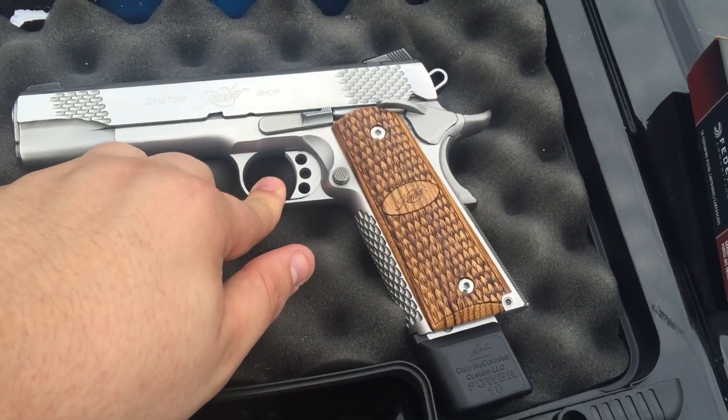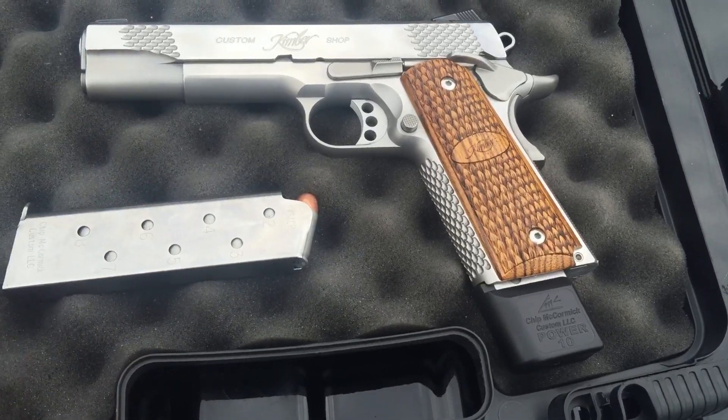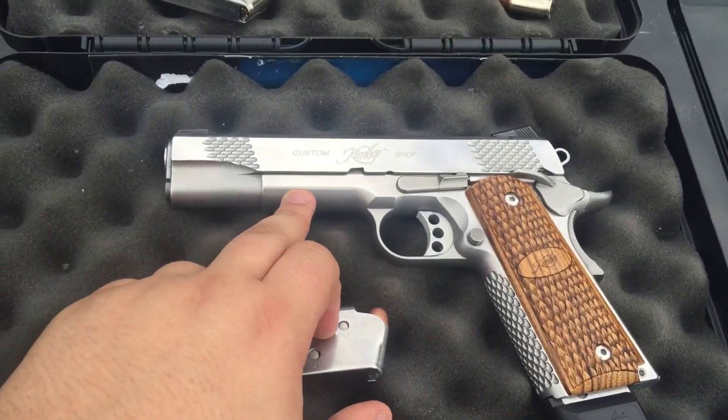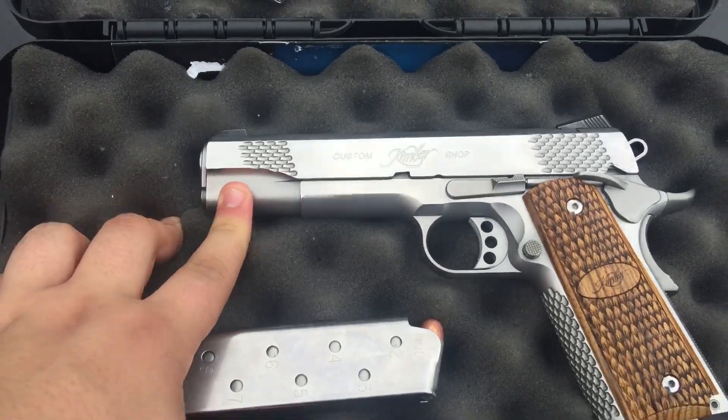If you can spend the money, get one of these instead of a Sig. But don't buy a Kimber unless it's a custom shop. I've had a lot of Kimbers and you can tell a big difference between ones that are custom shop and ones that are not.